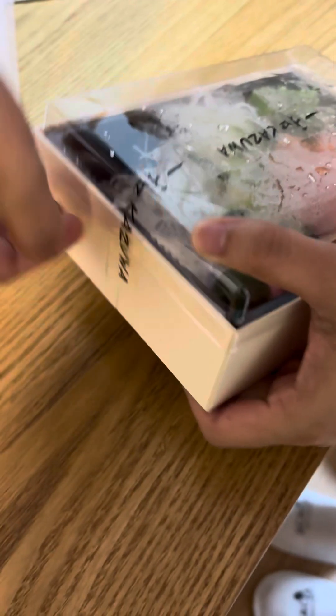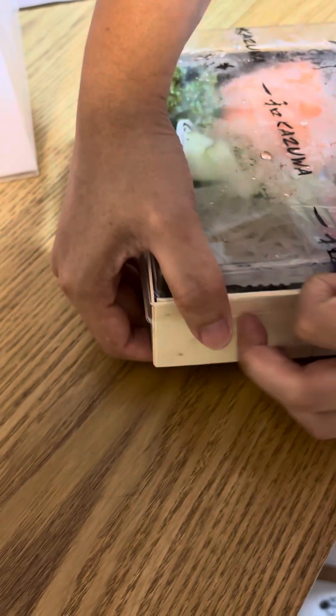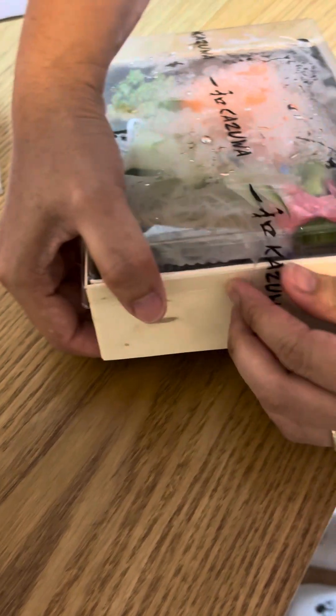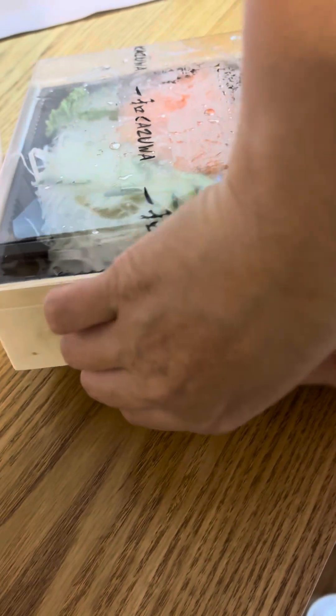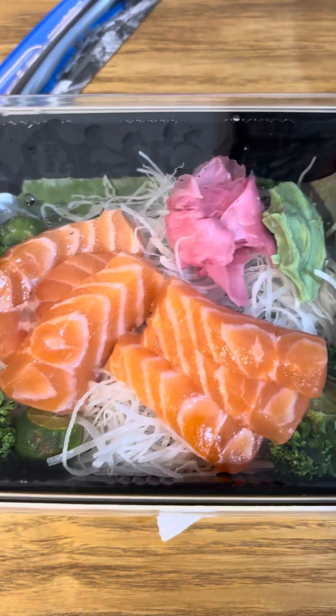Now I'm going to unbox the next one. The box is really nice — it's like a wooden box. This one is kind of similar but a little bit different, it has a couple different things in it, though it's still sashimi too.